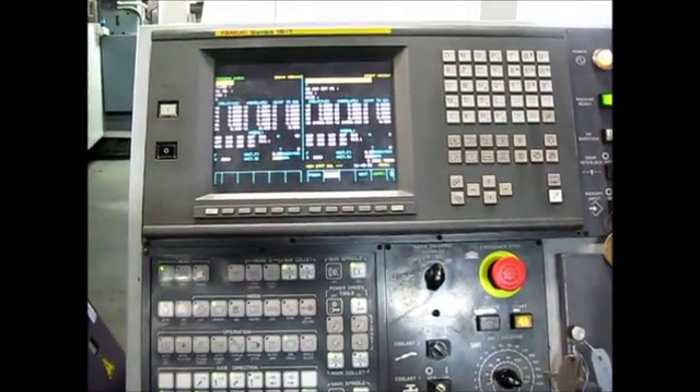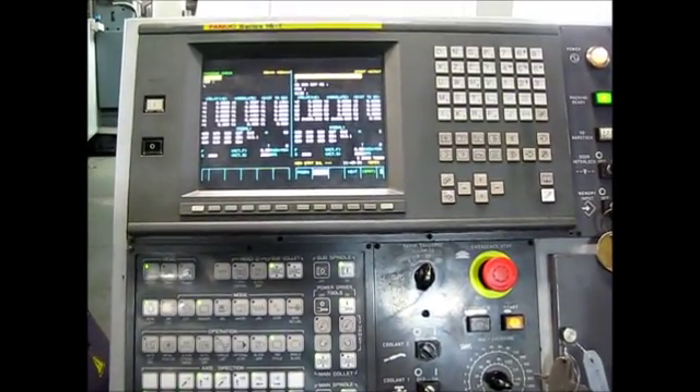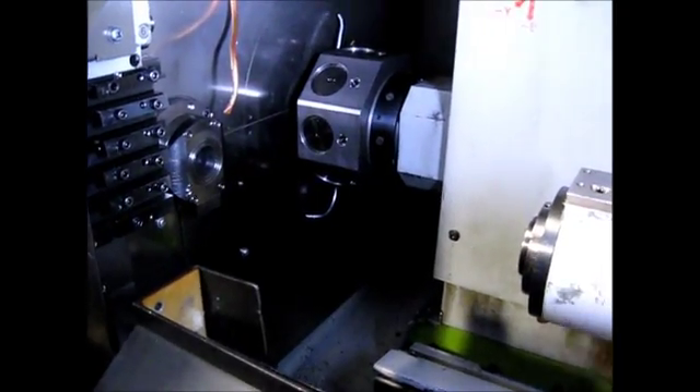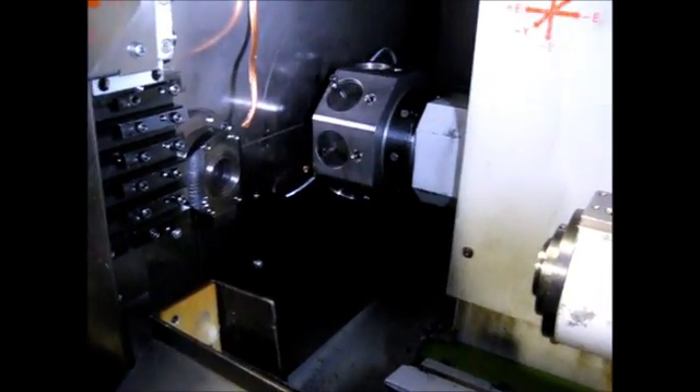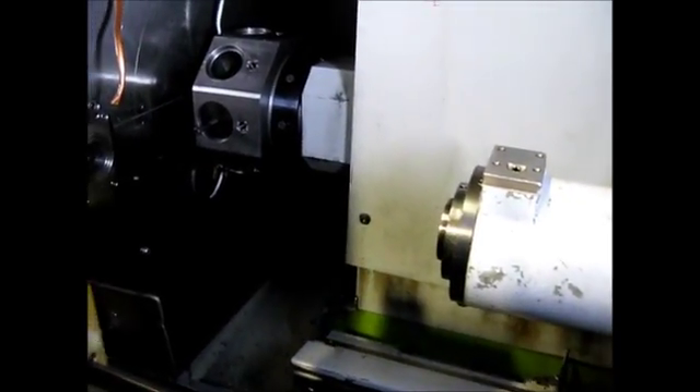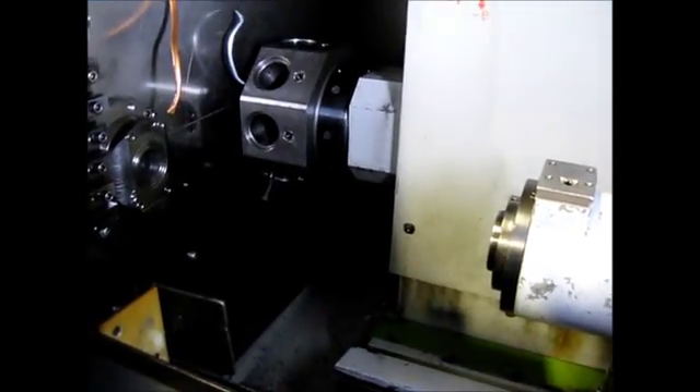This machine has a Fanuc Series 16T control. We have the main and sub running at 2,000 RPM and the live tool spindles at 5,000 RPM. And the turret indexing.